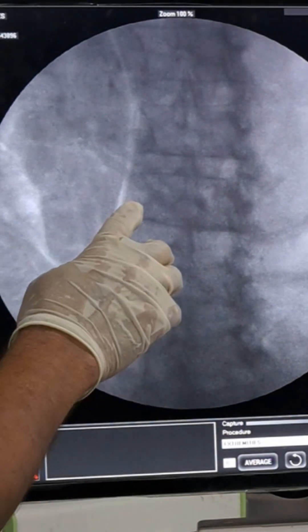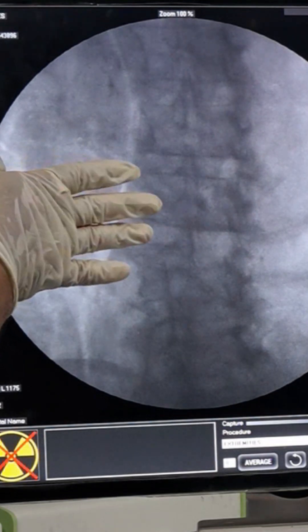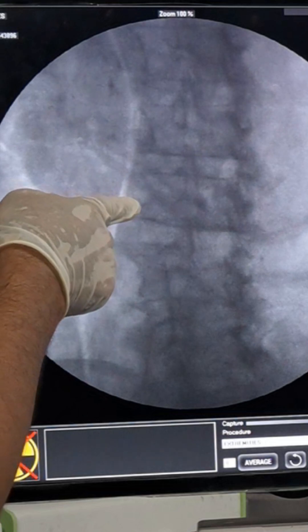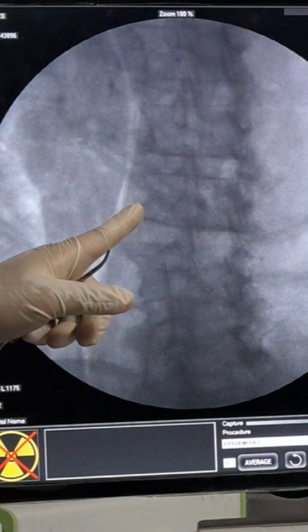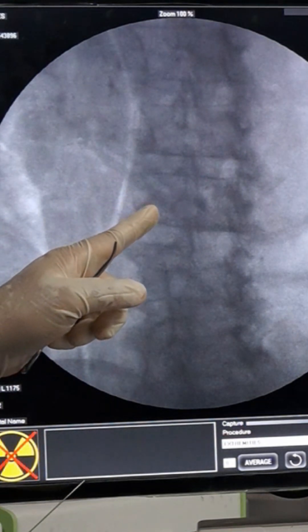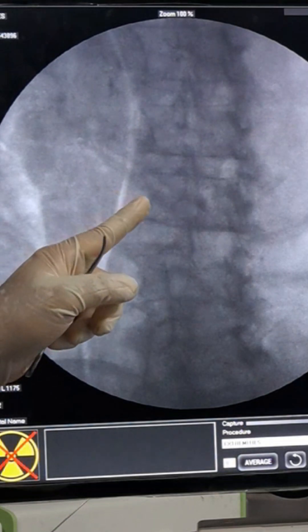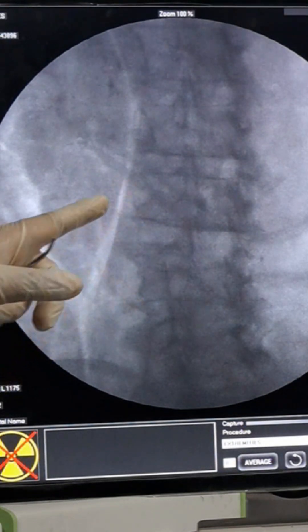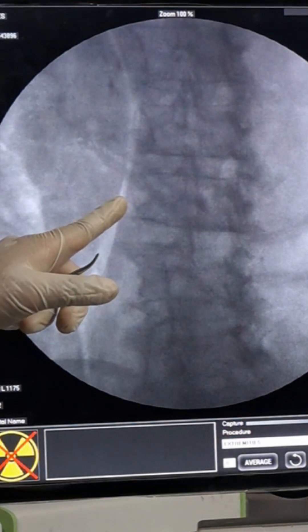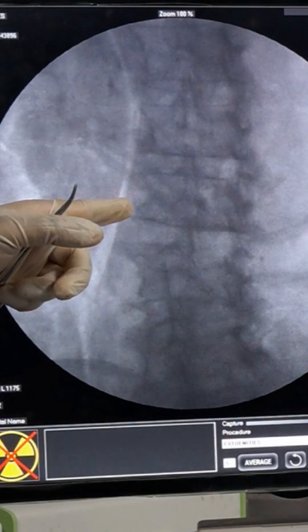So the concept for taking the entry point one centimeter lateral is: when you come from the skin, the needle angles inward, but you are actually reaching the exact place. If you take the exact target at the skin, the bent needle will land medially or laterally from where you need. Taking one centimeter lateral ensures the needle reaches the perfect target position.